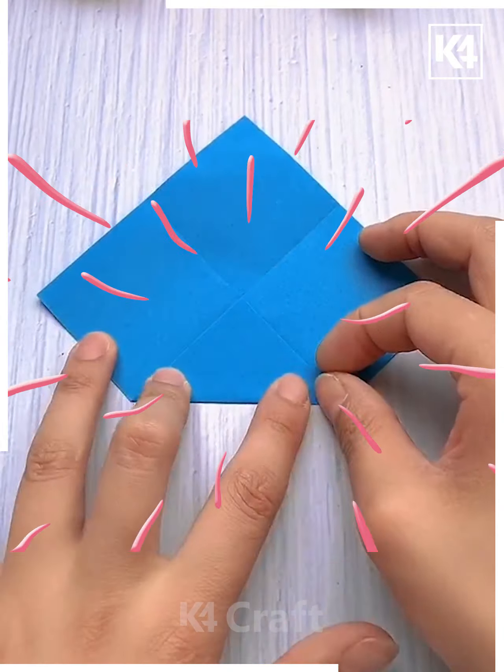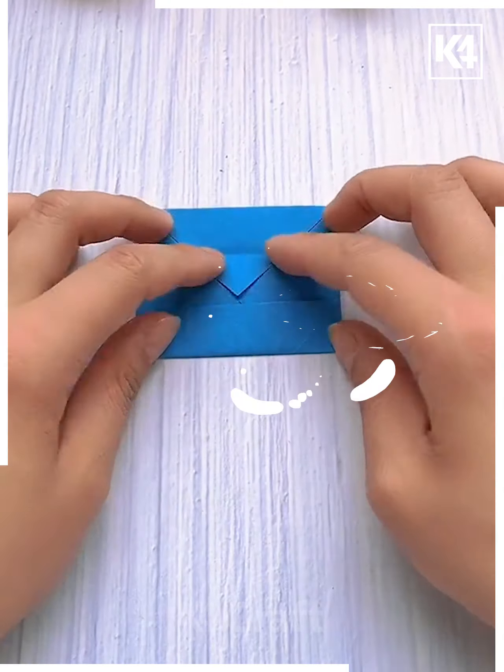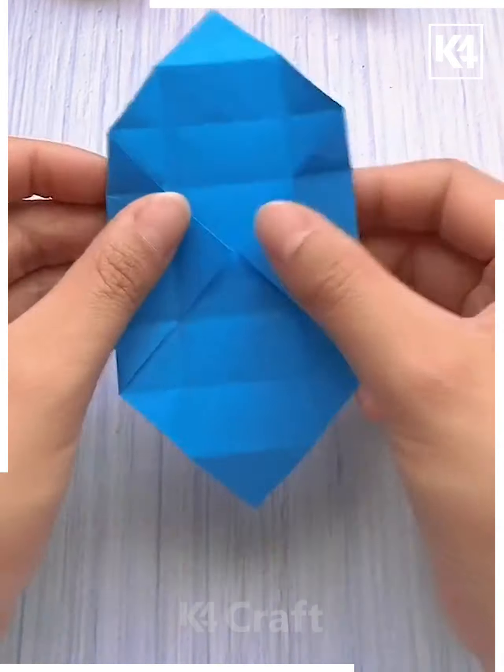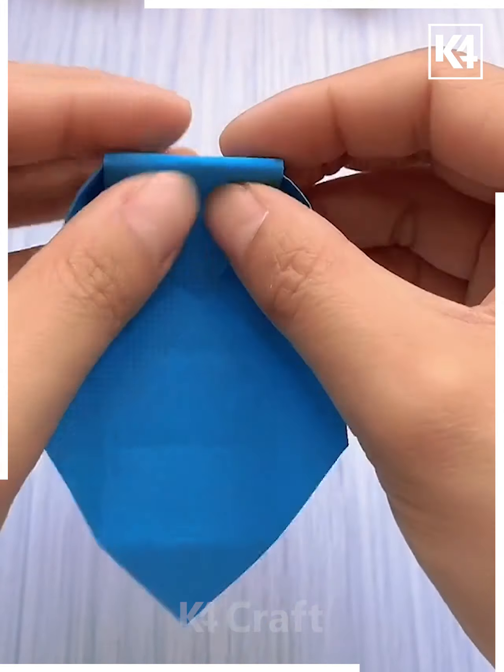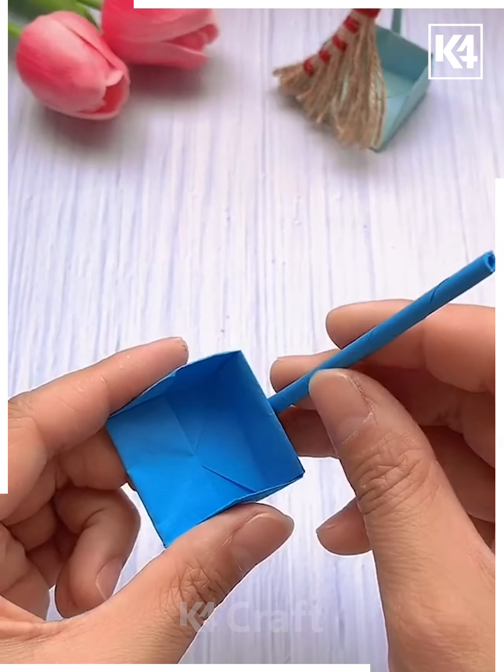Next we will make a dust pan. We are using a small piece of blue color paper and we will fold it. After folding, you can see we are giving it the shape of a dust pan that you can collect dust with. You can see this is already ready and done.